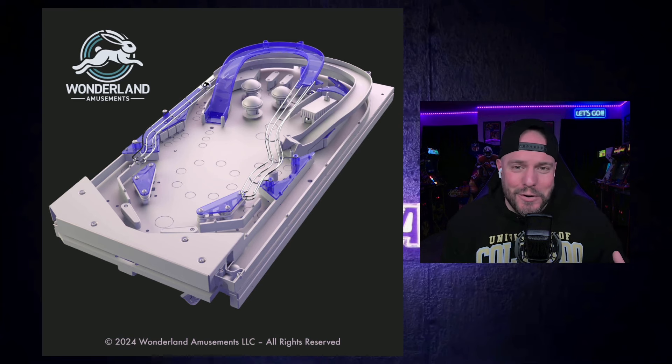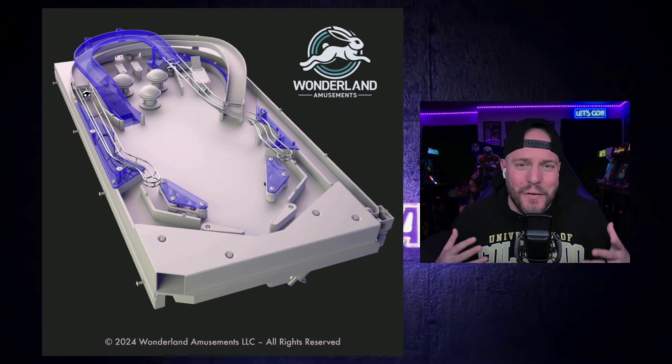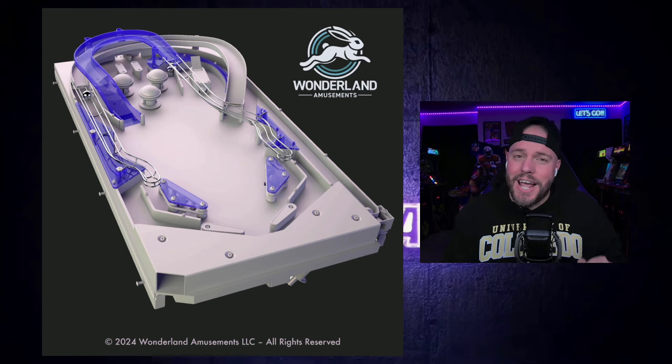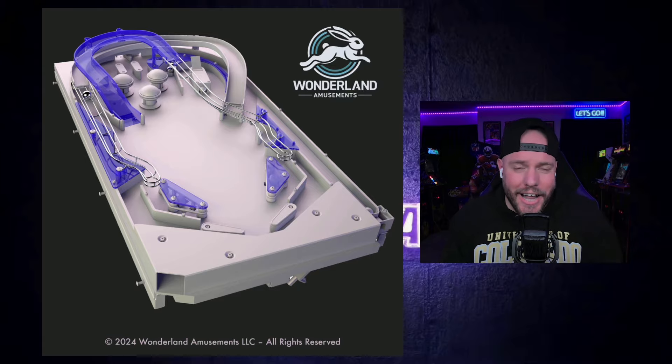Super hyped about this three-quarter scale, under $1,000 mechanical pinball. What do you think about this? Leave a comment down below — Wonderland Amusements wants to know your feedback. What do you think about the ramps, the ladders, everything, the flippers, the multi-ball, the empty sort of playfield in the middle? Do you like it, love it, or hate it? Leave a comment because Wonderland Amusements really wants to know the community's feedback so they can improve, keep it the same, or make changes as they come out with more renders. This is expected to release in late 2025, so they've got plenty of time. Give this video a like on the way out, and as always, this is Danny from the Cornercade — we'll see you in the next one.